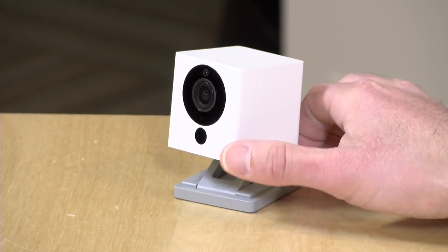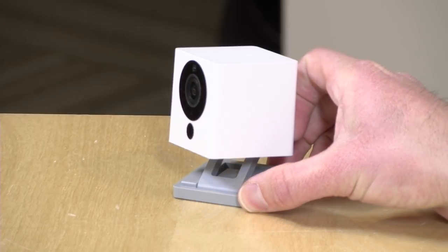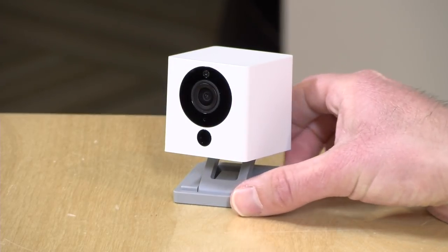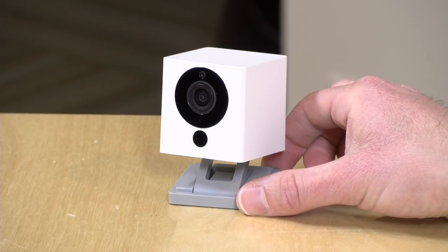Hey everybody, it's Lon Seidman. I've always been on the lookout for inexpensive security cameras that have app and cloud-based functionality with no monthly fee. This one seems to check all of the boxes of something I've been looking for. It's not perfect but it is pretty reasonably priced and there's no add-on cost to owning it. This is the Wyze camera version 2.